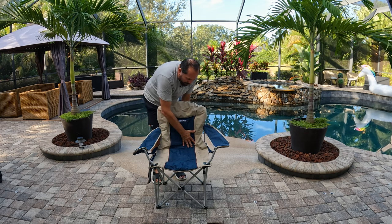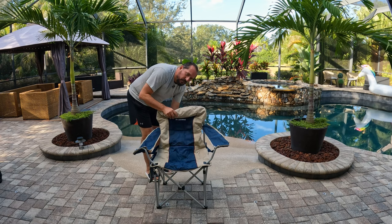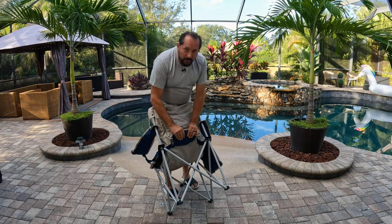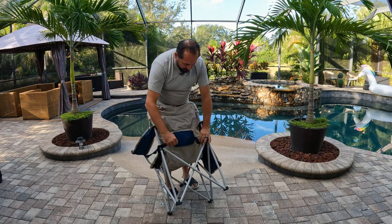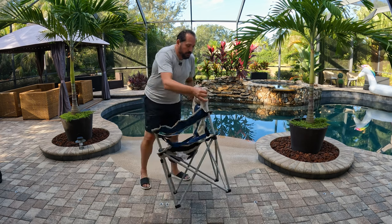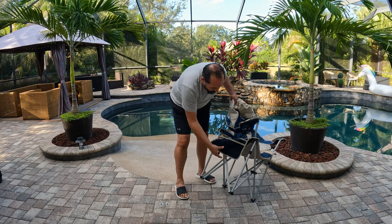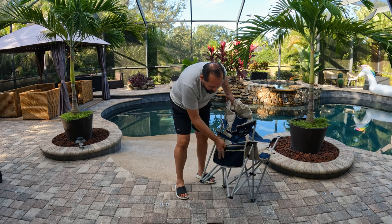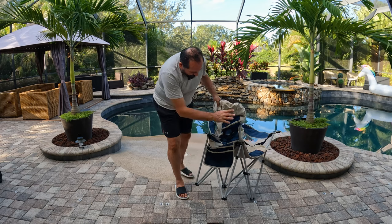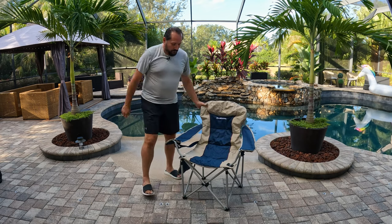Just while we're standing here looking at it, it's got some padding in the back particularly in the lumbar area. It's interesting — it's got an additional lumbar support. Let me show you here in the back where you have support, and then you can adjust these straps to make it as firm or as loose as you'd like on your lumbar section. We also have a cup holder over here and a pouch where you can put a magazine or cell phone — you can't quite fit a tablet in there, but it's a really nice size so you don't have to put everything in the sand or dirt.